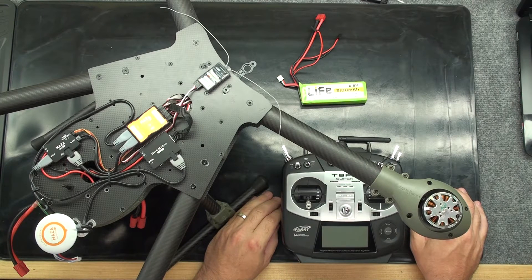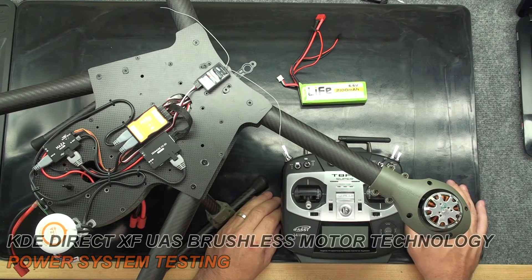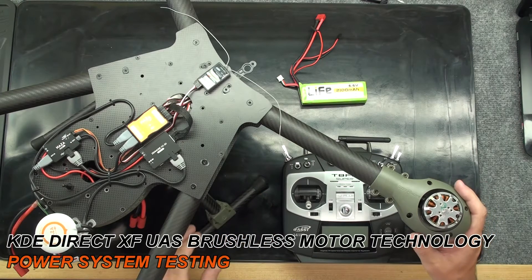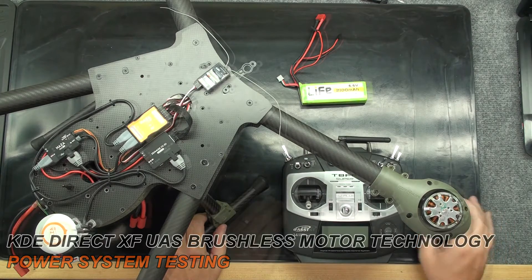Hello, this is Chris McVeigh with KD Direct, and today what we're going to do is show you how to test a power system that's already been built into a platform. Here we have a fully built and flown platform, but we want to isolate one motor and ESC to test in this system to make sure everything is fine.